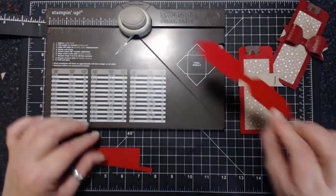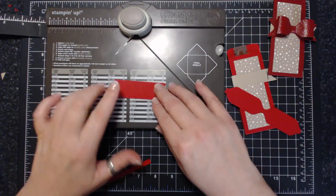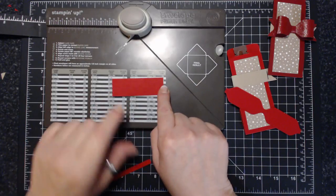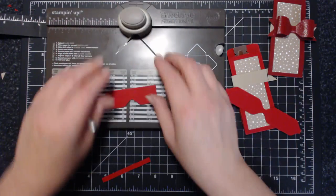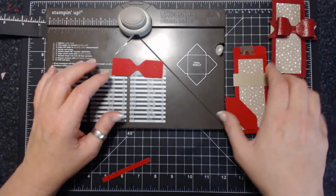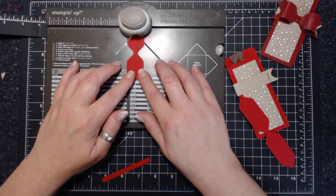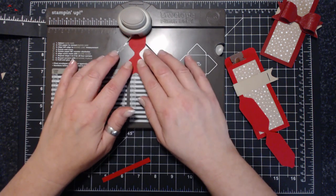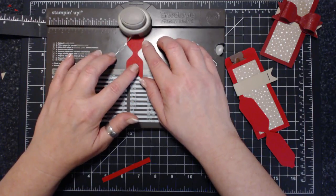That's the bow part. Now we need the ribbon part. This piece is three by one inches, and I'm going to butt it up at one and a half inches and punch on both sides. Then just like I did with the belly band, I'm going to stick this piece in the middle — hopefully I get it centered. It's easier to line up with a bigger piece of paper.